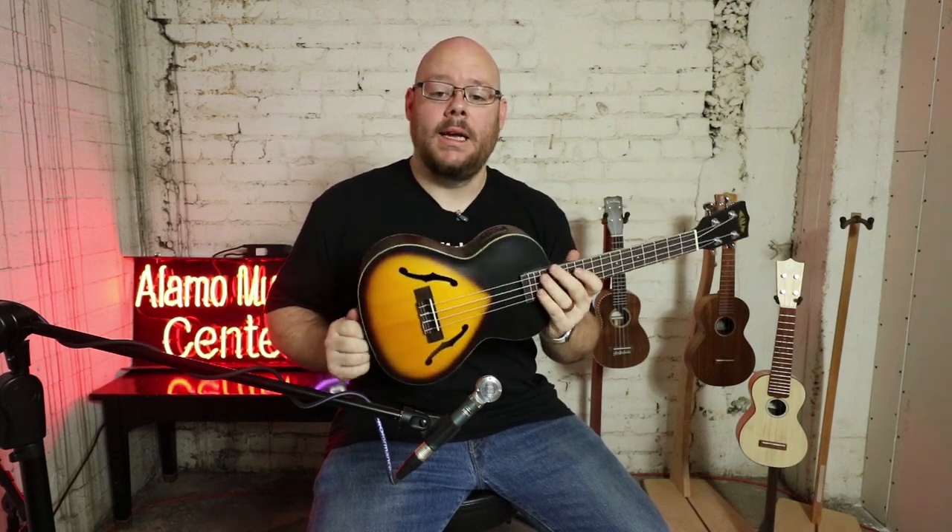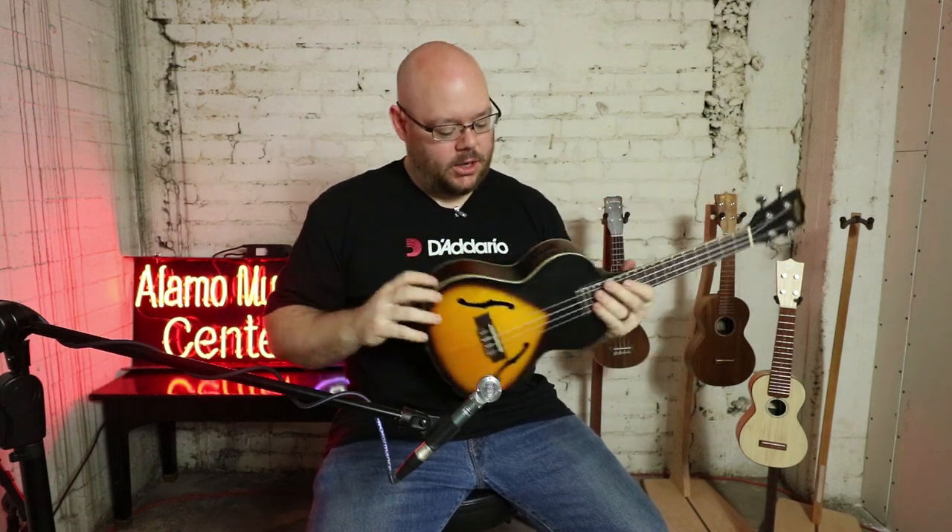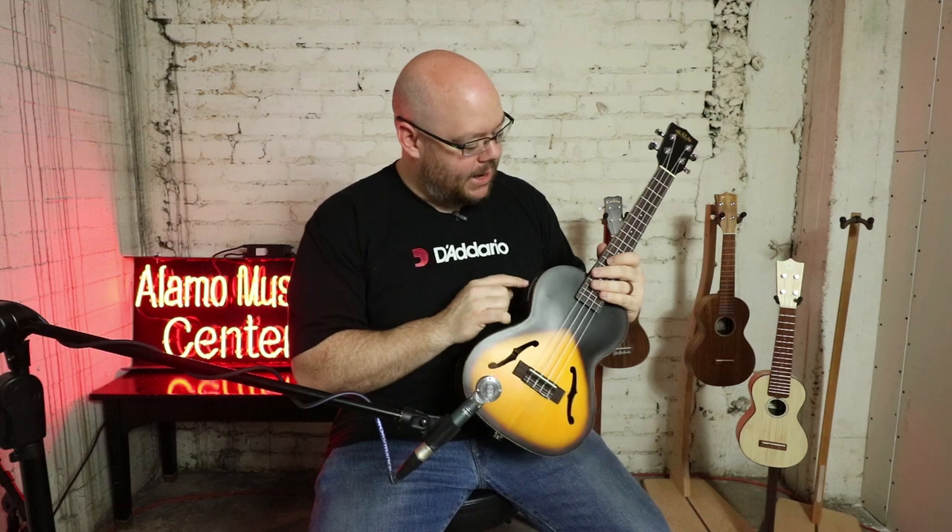Blending Hawaiian ukuleles with jazz music — that's kind of what Kala has done here with their arch top. This is the KAJTE2TS, basically a tenor ukulele. It's an arch top with a pickup system, so you've got volume control and a little battery compartment. It's a Shadow pickup, which is really cool.